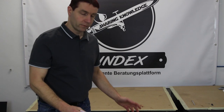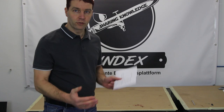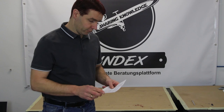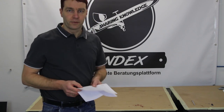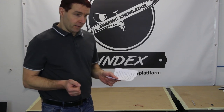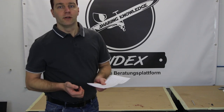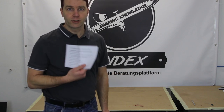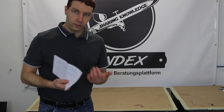Wenn wir jetzt den Karton aufmachen, sehen wir zuerst oben drauf nur einen Pappdeckel, der den Kompressor schützt und den Karton festhält. Dazu haben wir noch eine Anleitung, wie das Öl richtig in diesen Kompressor eingefüllt wird. Hier handelt es sich um einen Öl-Kolbenkompressor und nicht um einen ölfreien Kompressor. Daher muss hier Öl eingefüllt werden. In der Vergangenheit gab es oftmals das Problem, dass das Öl in die falsche Öffnung eingefüllt wurde, daher hat der Hersteller jetzt eine Anleitung mit dazu gelegt.